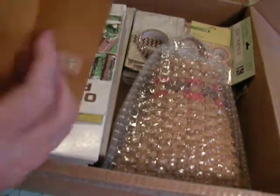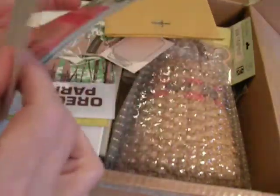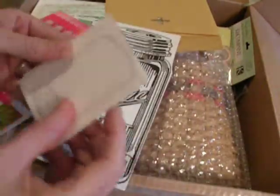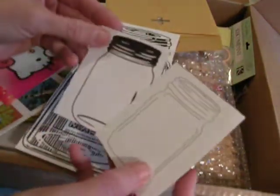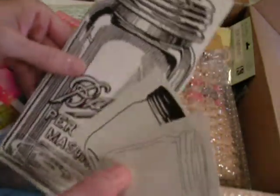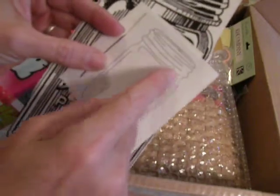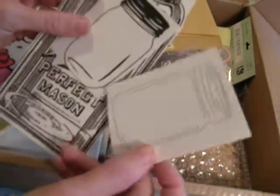Let's start with this envelope she put in here. She put some really cool canning jar images — neat! She knows I like to can and I'm going to be doing more of that this year. I love this huge image; that is so cool. I'll have to put that on a layout. And these are nice too because you can cut a little window in them or you can stamp in them. So cute. Thank you, Debbie.